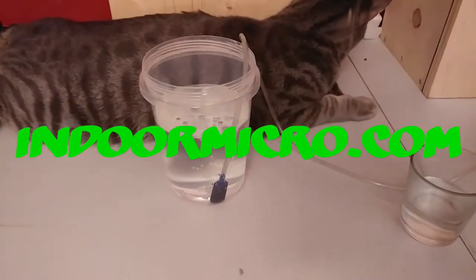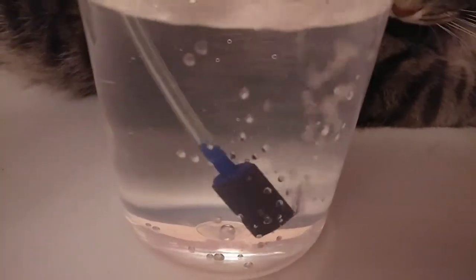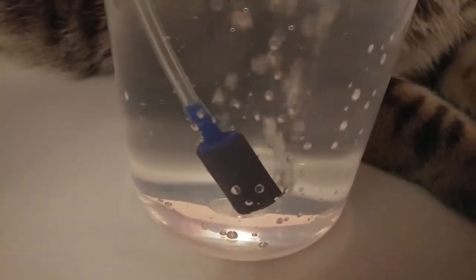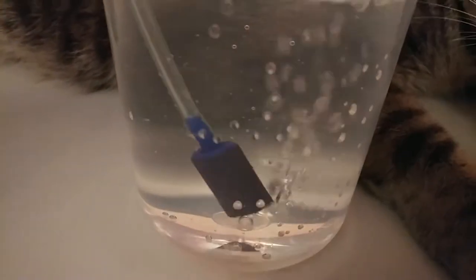Quick little video on how you can clean a dirty air stone. As you can see, this one is not totally blocked but it could be a little better — it's only got a few pores open on the bottom and other places. It's aerating, but not a lot.